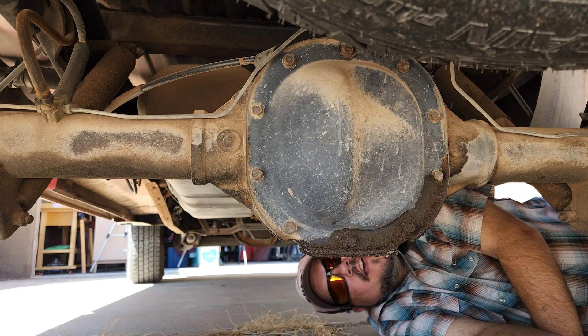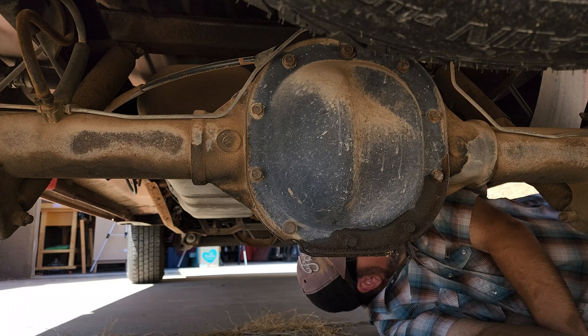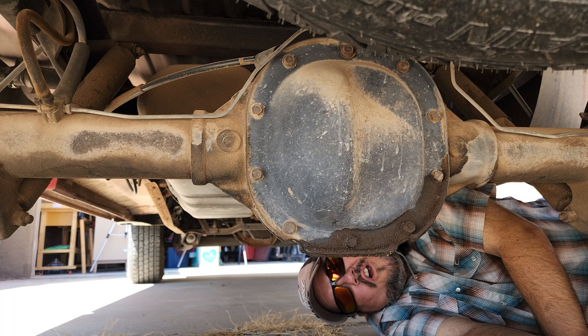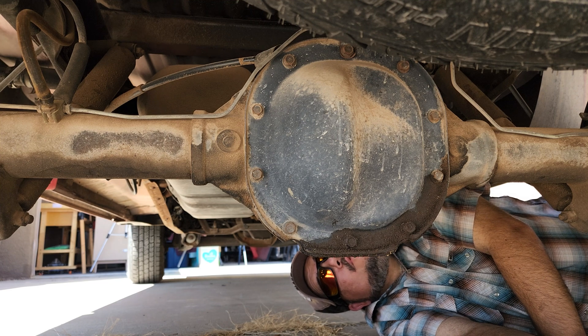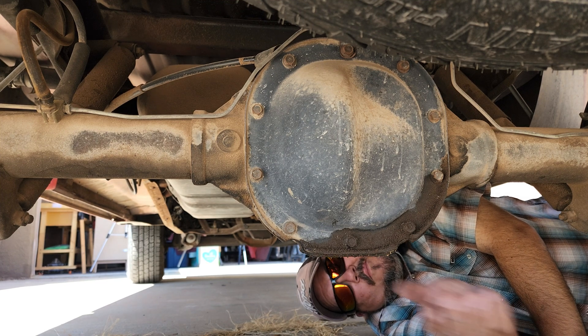Hi folks, Ed here. Welcome back to Bullnose Garage. Today I am underneath the Bullnose talking to you about the Ford 8.8 rear axle — that's what I have in my truck. If you've got a Bullnose, there's a pretty good chance it's what you've got too. Ford put a bunch of these in Bullnose trucks and Broncos throughout the '80s.